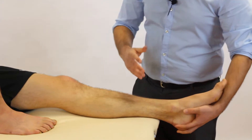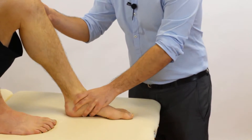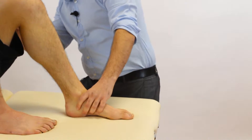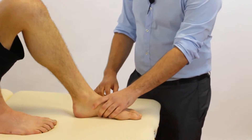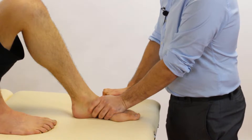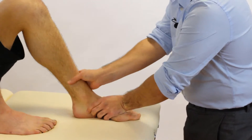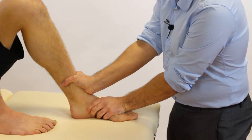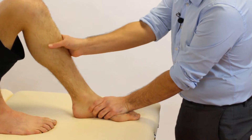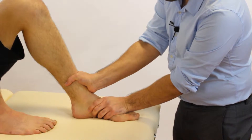But actually we're going to show you a different way of testing, because we find that this way is easier to reproduce and is also easier if you're just starting out. So what we're going to do is bring our patient's knee into approximately 90 degrees of flexion. We then have one hand stabilizing over the dorsum of the foot to ensure that the foot doesn't move, and our other hand is in a c-shaped position where the whole palm is resting on the distal tibia. We want to make sure that we're right against the joint line or just proximal to the joint line.